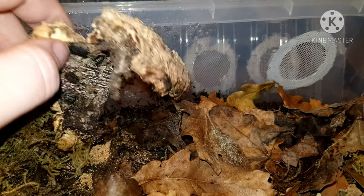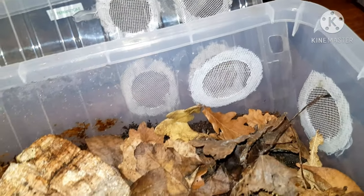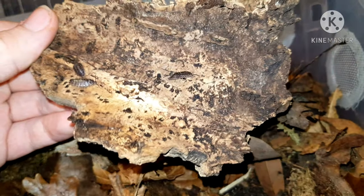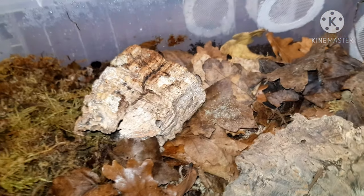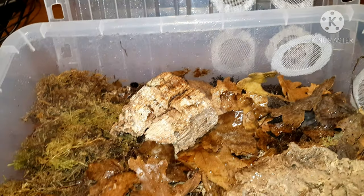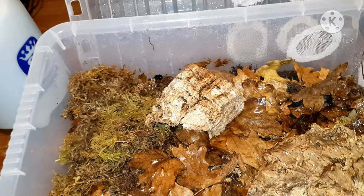These are Oniscus asellus — the UK native isopods. They do like it a bit more damp than other isopods I find. Not much to do with these guys, they are quite self-sufficient. There are not as many springtails in here at the moment, so hopefully I do get more — there are definitely some in here. I'm just going to give these a general light spritz and that should be enough for them.